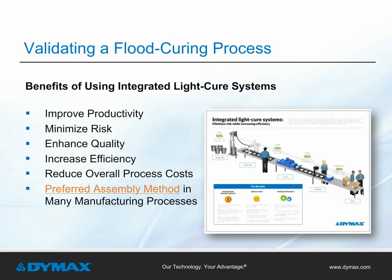There are many benefits to using integrated light cure systems in manufacturing. When optimized to work together, the systems are significant drivers for improving productivity, minimizing risk, enhancing quality, and increasing efficiency. Today, integrated light cure systems are used across many industries because of their ability to reduce overall process costs.